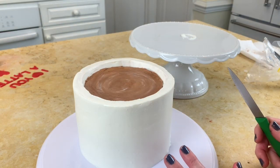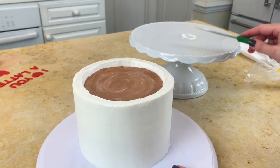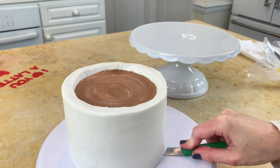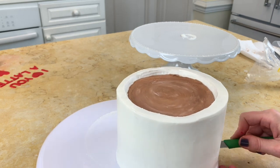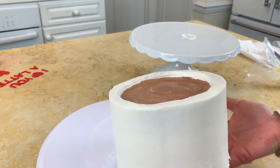Now I have my chilled cake and it's ready to go. I have a sharp knife and I need to move the cake to the pedestal — I have a little buttercream on my pedestal. I'm just going to slide the knife underneath the cake board and rotate it. Because the cake is chilled and firm, it makes the process much easier, so I'm just going to slide it off of the pedestal.